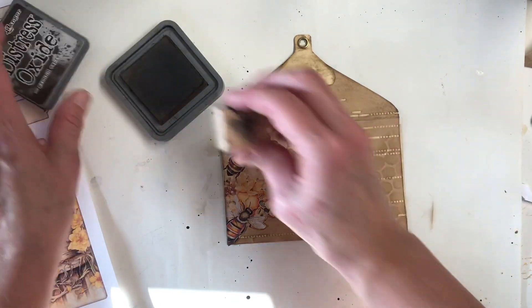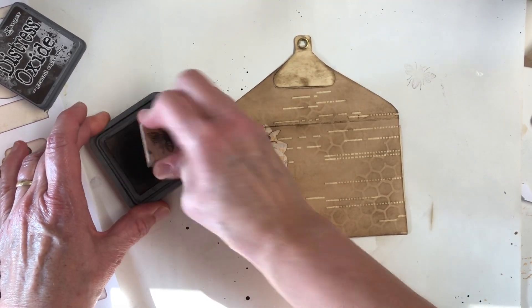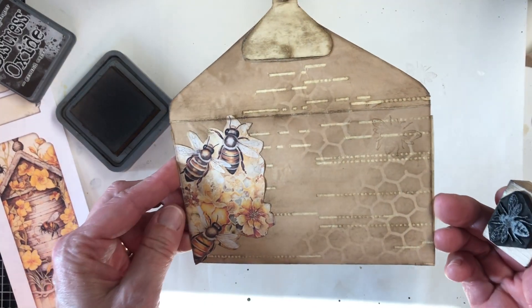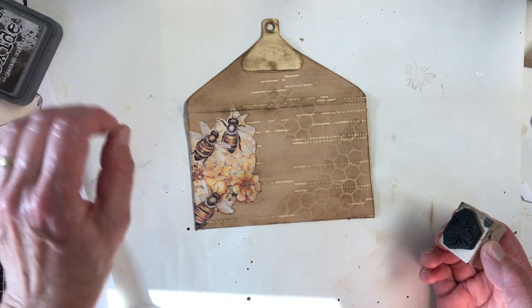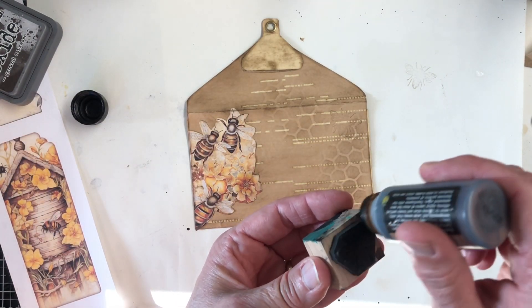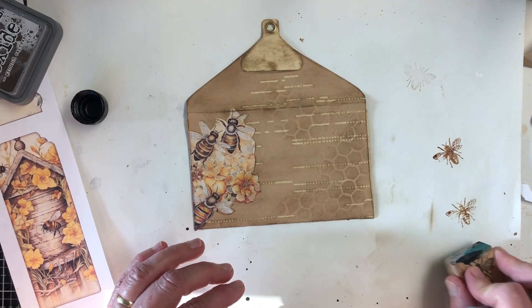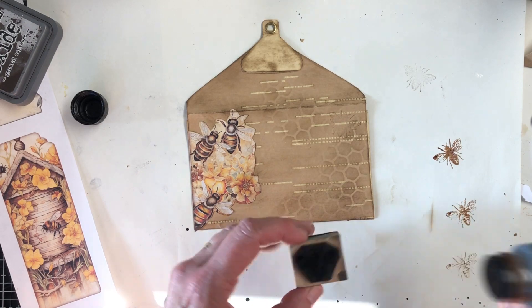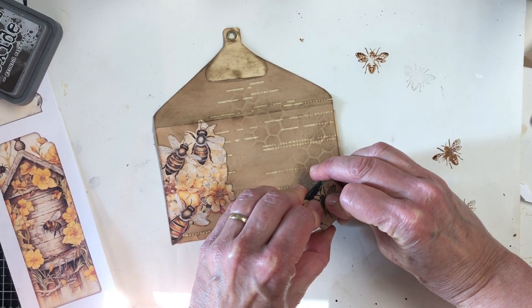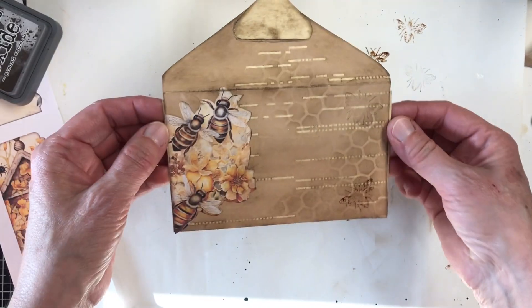Where's my bee? I want to use this. This little bee doesn't do well with the Distress Oxide — it's faint, you can barely see it. This dauber — oh yeah, that's going to be juicy. It's a little juicy when you do that. Doing one stamp and then... not the best, but it's on there. It's faint but you can see it.